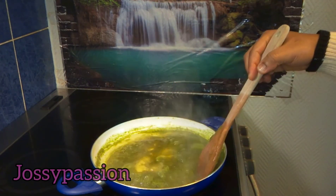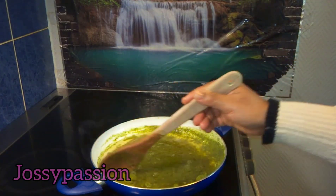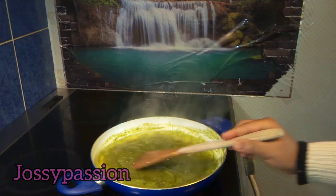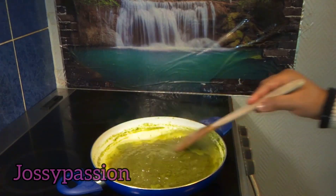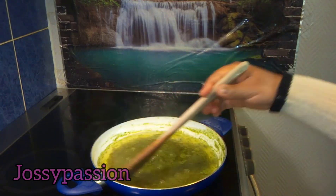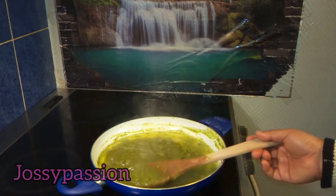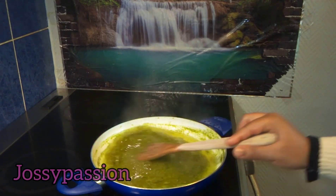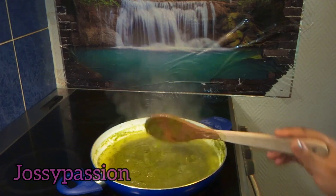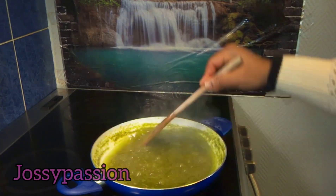Now that I've added the oil, I will continue stirring it. The three major things I'm looking out for are: number one, for the water to dry out; number two, for the aloe vera to change from green color to brown or even black, depending on how long you cook it — but I won't cook this for too long because I want it to retain its nutrients; and number three, when the oil itself turns to a green color.